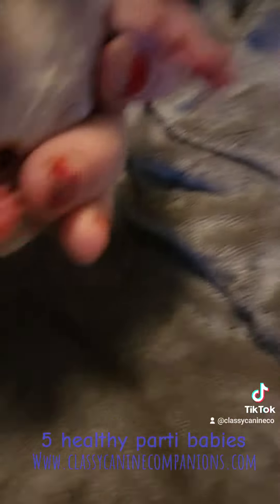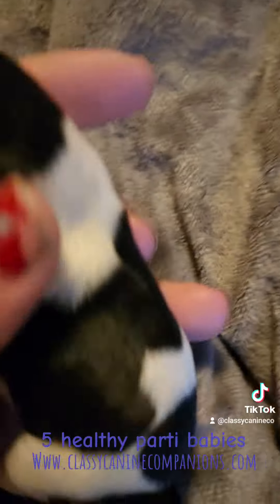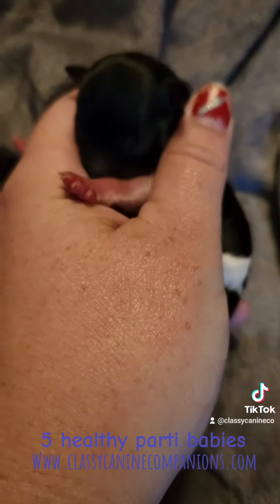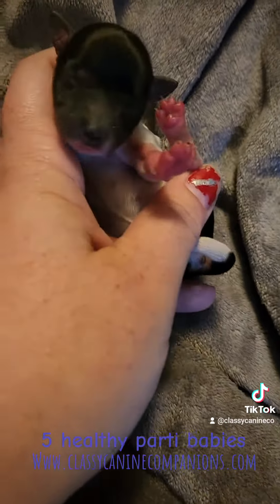And then we've got this little girl here who I think is salt and pepper party. I'm still kind of telling on the girls for sure their coloring and what they look like.